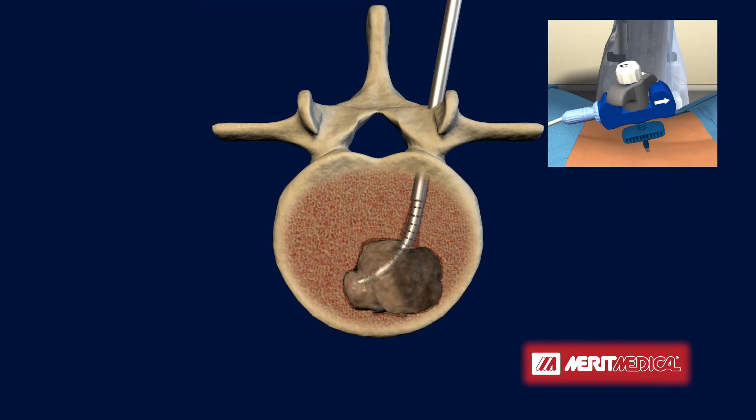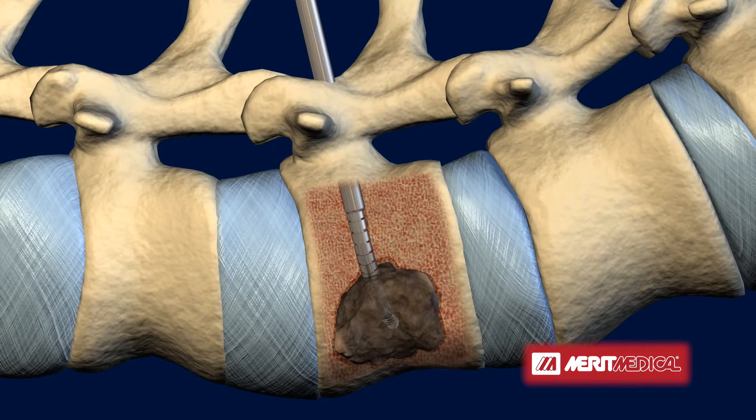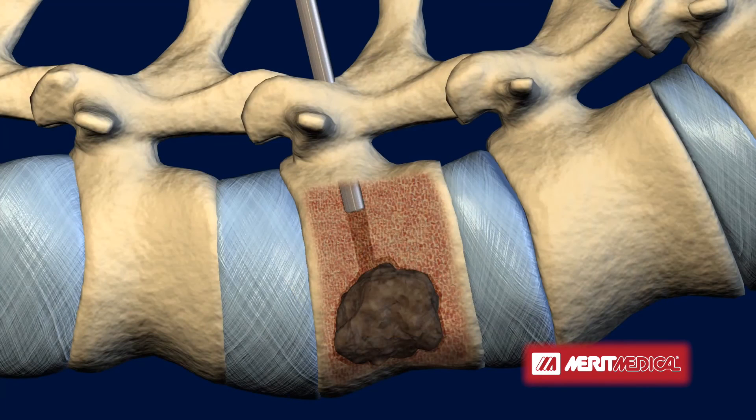Again, the electrode is extended and radiofrequency energy is delivered to the tumor until the desired target ablation zone is reached. The electrode is then retracted and the SpineStar ablation instrument is removed from the vertebral body.